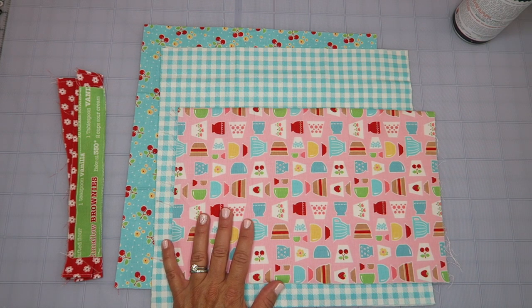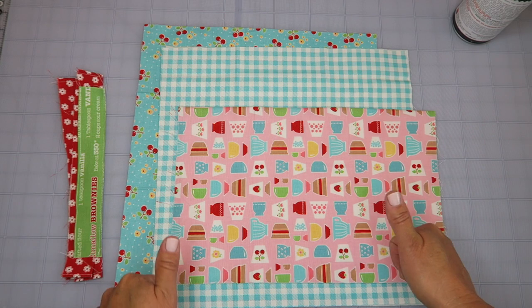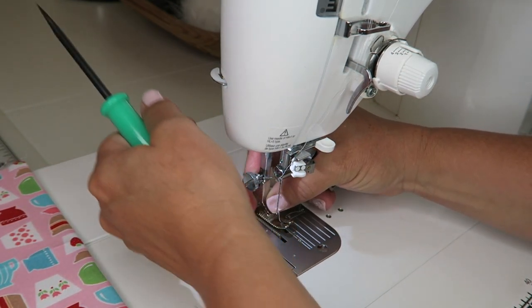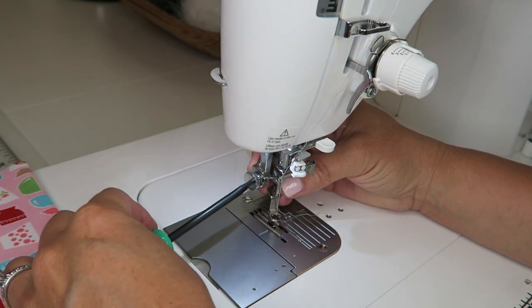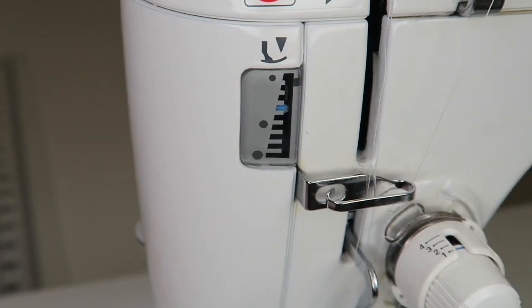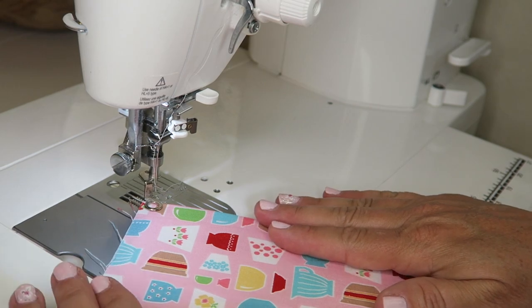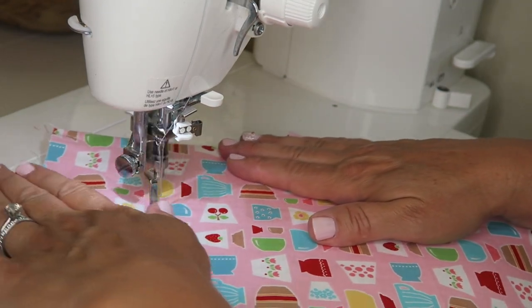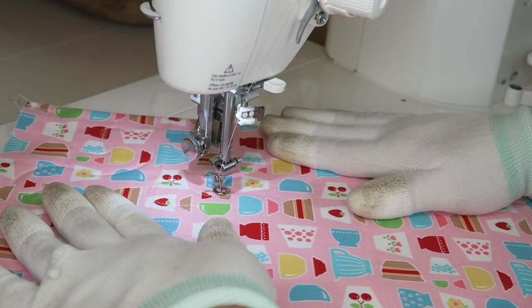If you need help quilting or haven't quilted before, I'll put links below — I have a straight line quilting tutorial and a free motion quilting tutorial. Small projects like this are great to experiment on. I've decided to do free motion quilting, so I need to take off my regular presser foot and put on my free motion foot. I'll set my stitch length to zero, lower my feed dogs, and raise up my presser foot pressure. I also grabbed my Machingers gloves — these definitely help with quilting.